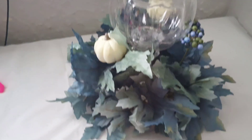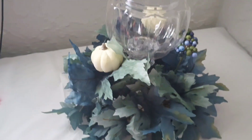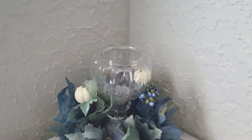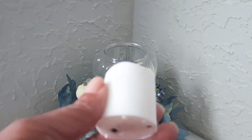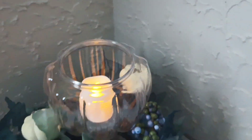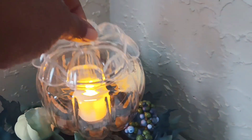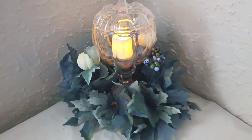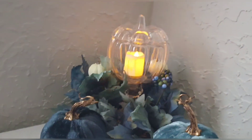And this is what it looked like once I was all done. To complete this project, I added a battery-operated candle that I purchased at Dollar Tree. And I also used two velvet pumpkins that I purchased at Dollar Tree as well.